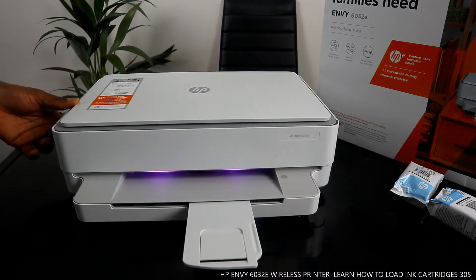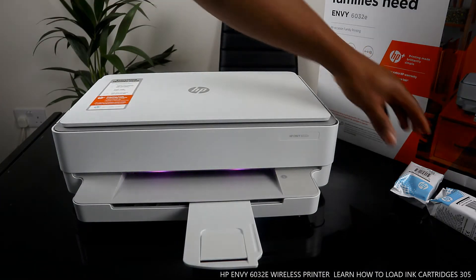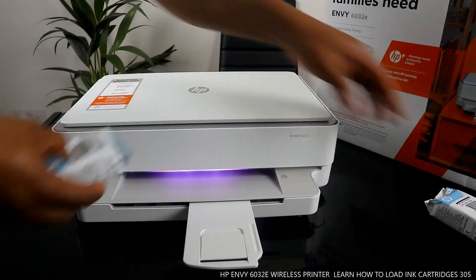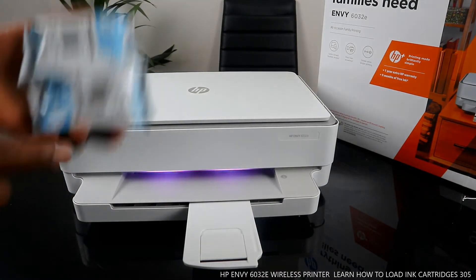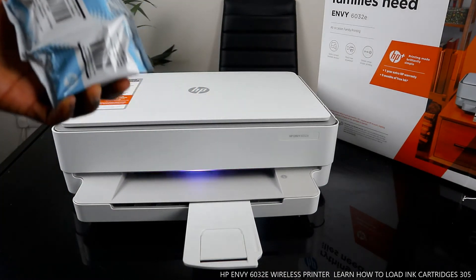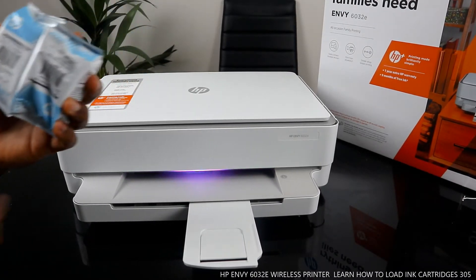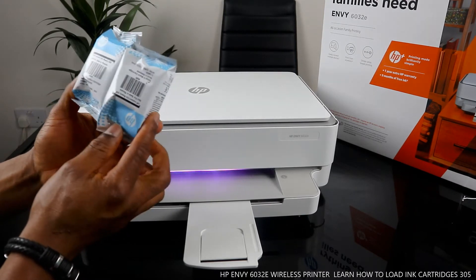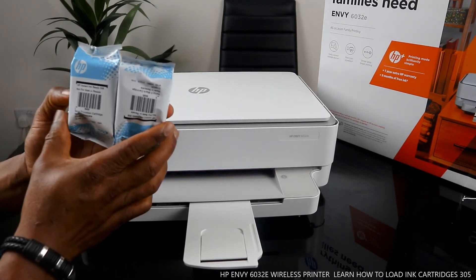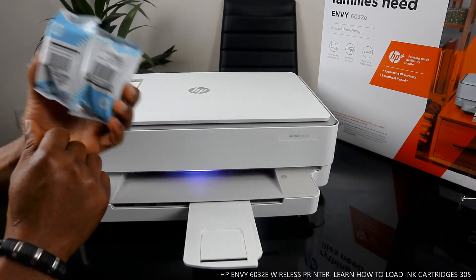What I want us to do is load the ink cartridges. This printer uses 305 ink cartridges here in the UK. These ink cartridges are included with the packaging, which is very handy. You also get a nine-month ink trial — to receive this service you need to register at hpinstantink.com.